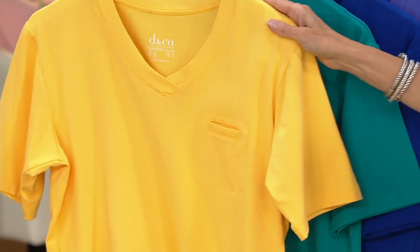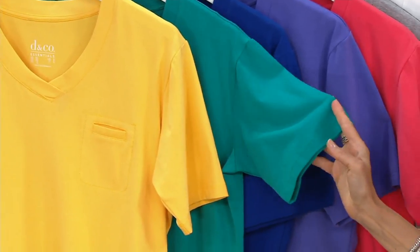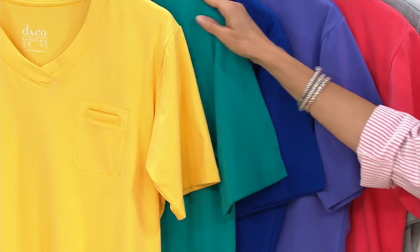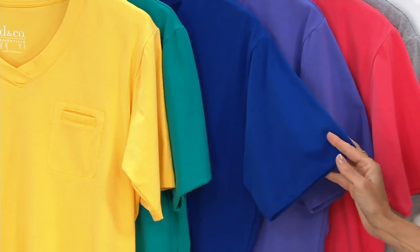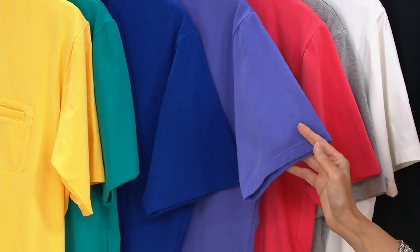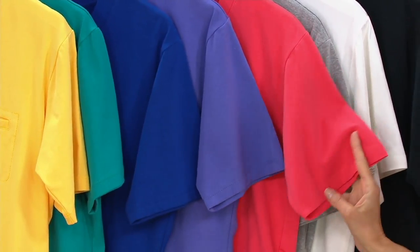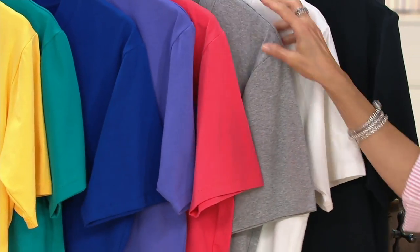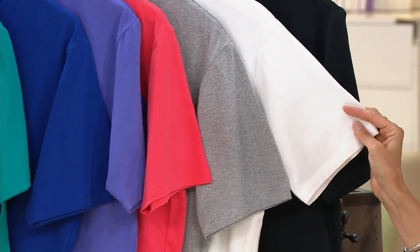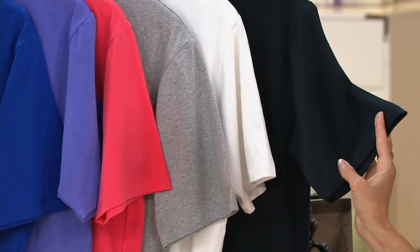This one's yellow gold, double extra small through extra large. Here's the bright teal, double extra small through large — and we had the teal in our pedal pusher. Here's the lapis blue, double extra small through large. Purple iris, extra small through medium — and we had a lilac pedal pusher you might want to go monochromatic with. Here's deep coral, small through medium. Light heather gray, only left in a medium. There's the white, double extra small through 2X. And finally black, double extra small through 1X.